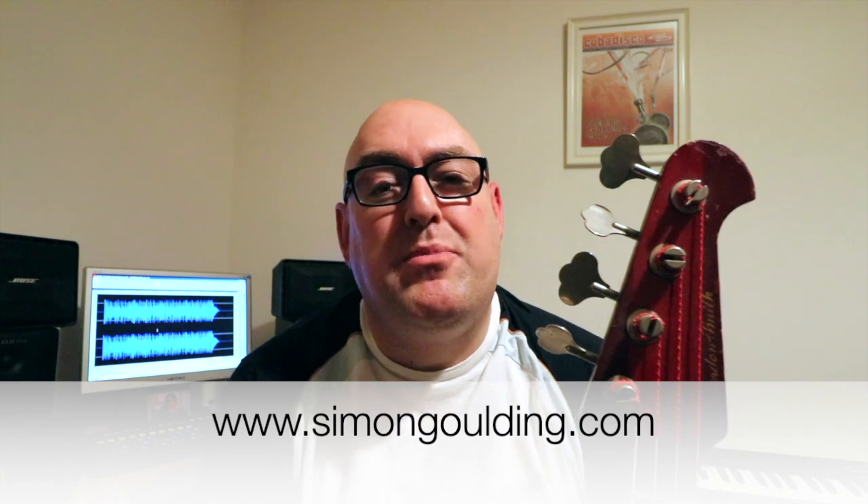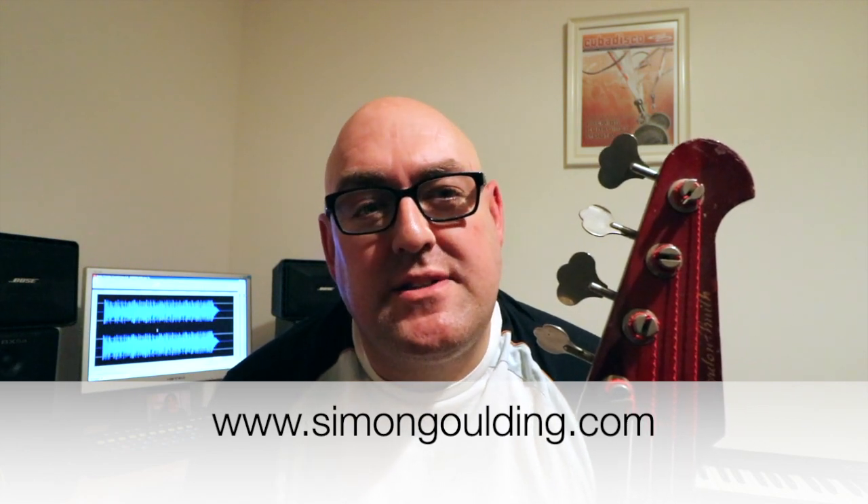Well, thanks for watching. I really hope you enjoyed that. If you did, head over to simongrugin.com and pick up my e-book Scale and Mode Etudes for the Bass. That'll take you through all the theory behind these scales, and until the next scale, I'll see you soon.